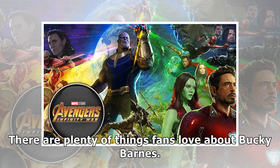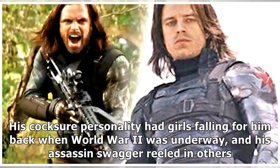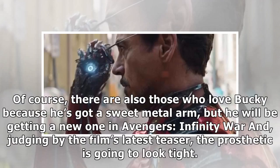There are plenty of things fans love about Bucky Barnes. His cocksure personality had girls falling for him back when World War II was underway, and his assassin swagger reeled in others. Of course, there are also those who love Bucky because he's got the sweet metal arm, but he will be getting a new one in Avengers Infinity War and, judging by the film's latest teaser, the prosthetic is going to look tight.